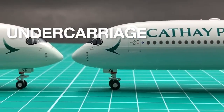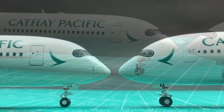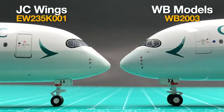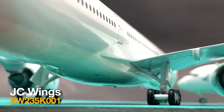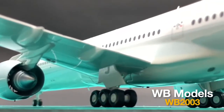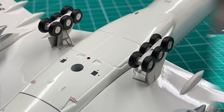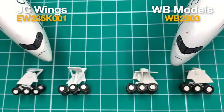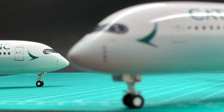Since the release of WB's A350 products, there has been a widely known issue with these models: they have very problematic landing gears. The gear legs are made too short, too thick, and the nose wheels are oversized. For the main gears, JC's are in good shape and the right scale, but WB's are far from correct — almost everything is wrong. I suspect WB's molds or wings may be a little oversized or too thick, causing them to purposely shorten the landing gear to compensate. So I can only give a 7.